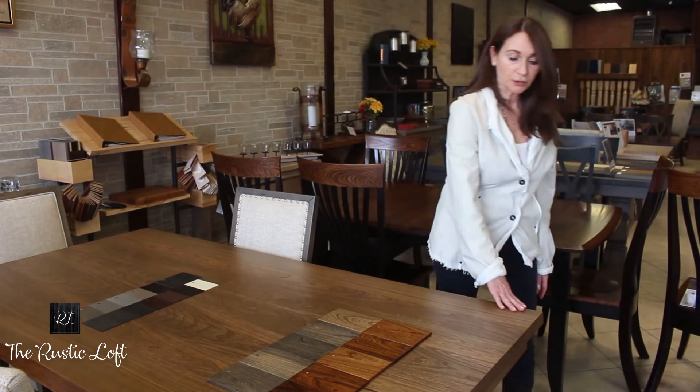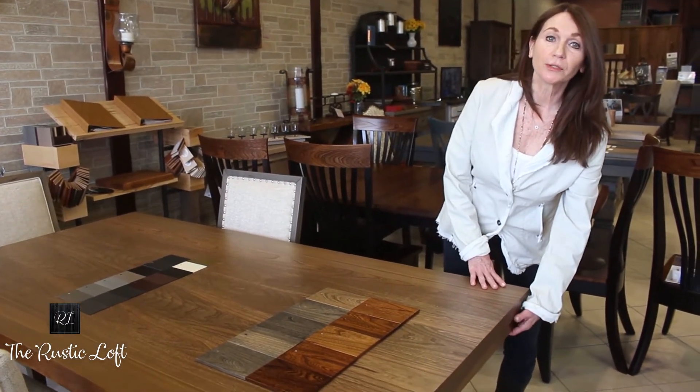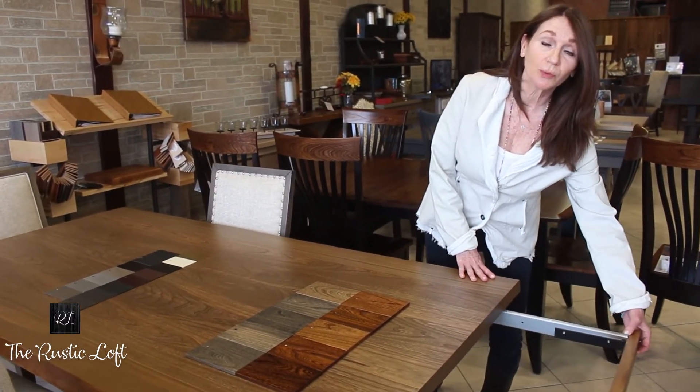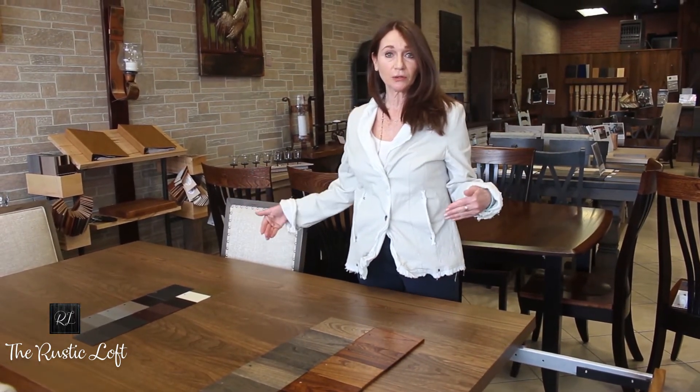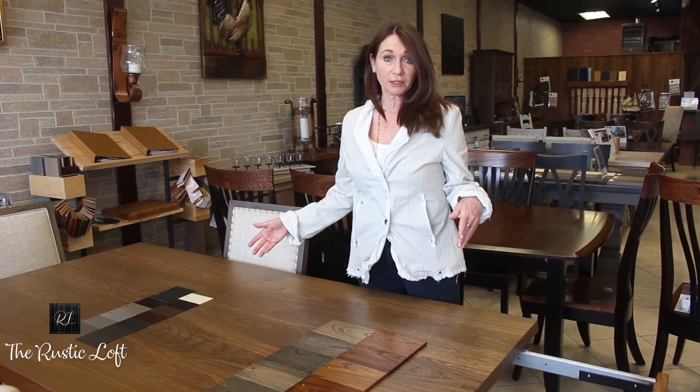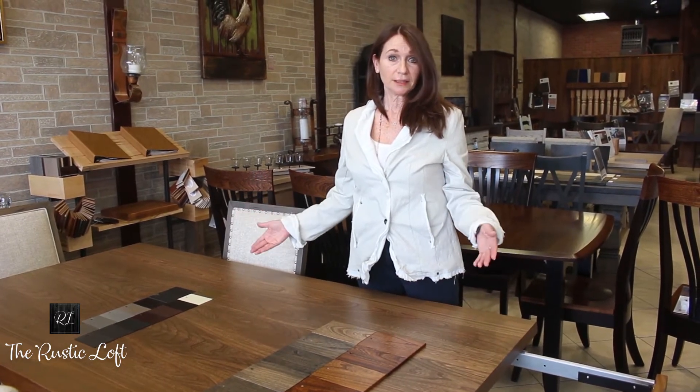Another great feature about this table are the beautiful live edges and company boards, which allow you to extend the table 12 inches on each side. The table comes 72 inches when it's closed, and you can increase the size to 96 inches.